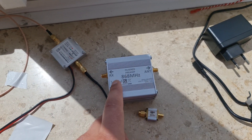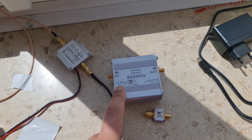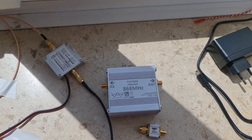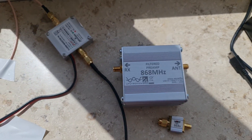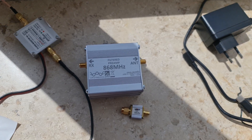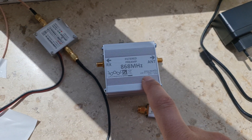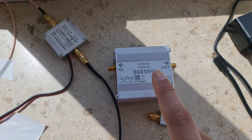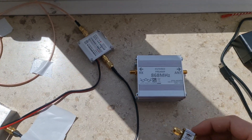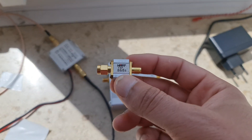I recommend this only for people who have RX and TX separated in their Helium miner. If you separated your RX and TX — if you managed to open your miner and separate them — this will help you boost your witnessing by putting it on the RX side.